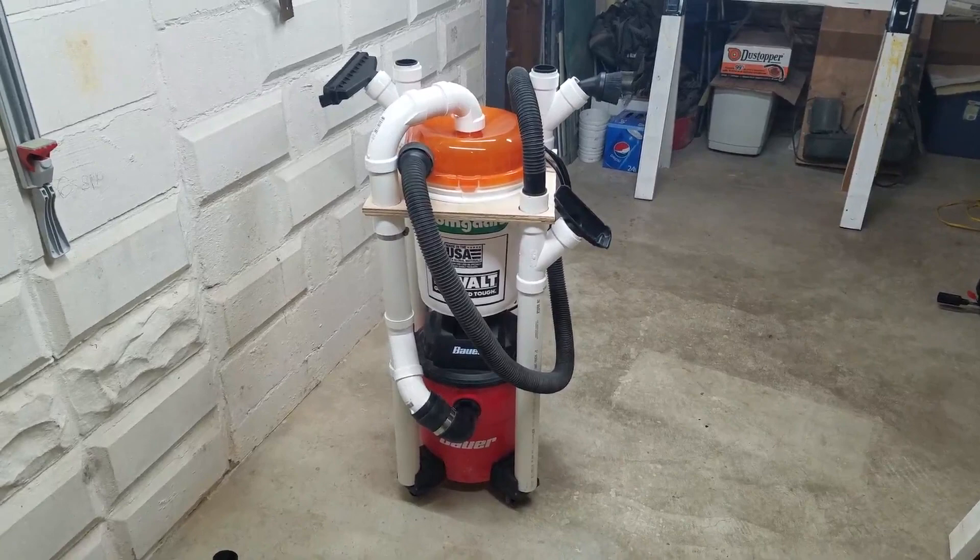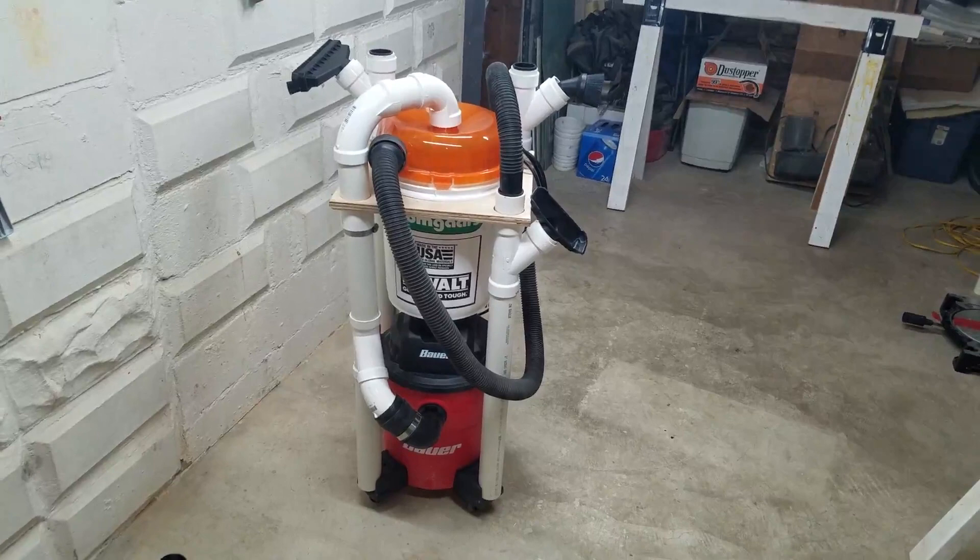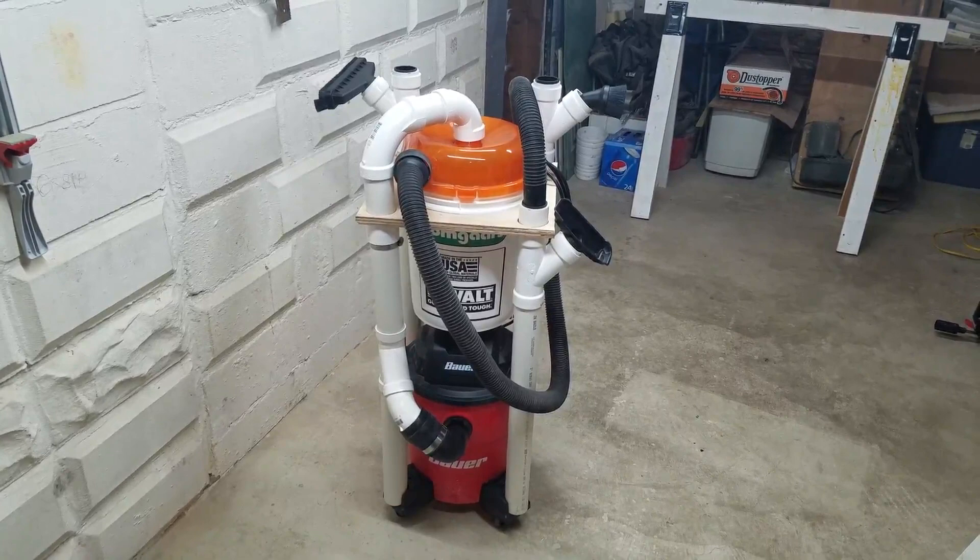Hey everyone, I wanted to do a video on my version of the dust stopper vat cart. You've probably seen similar ones to this, but I put my own little twist on it that I didn't really see in my YouTube searches. So I'll take you around it and show you what I did and see what you guys think.